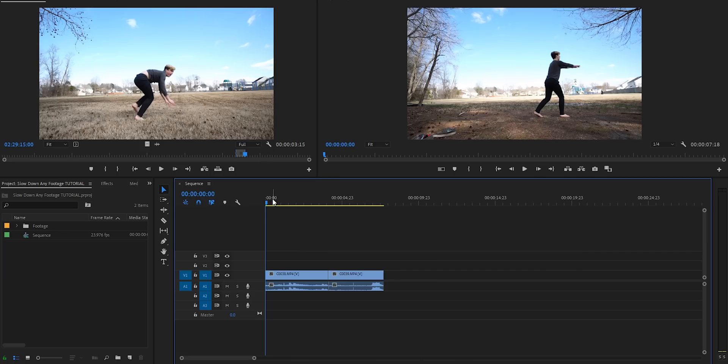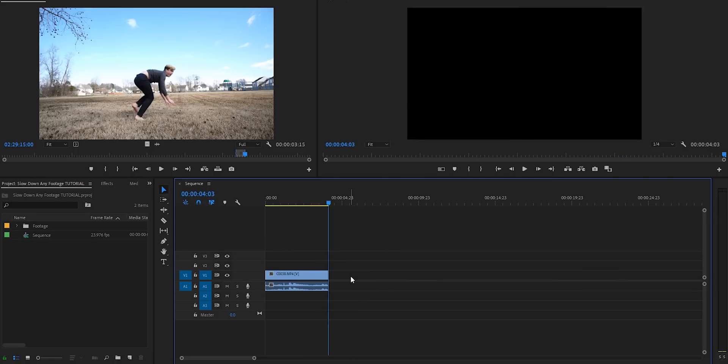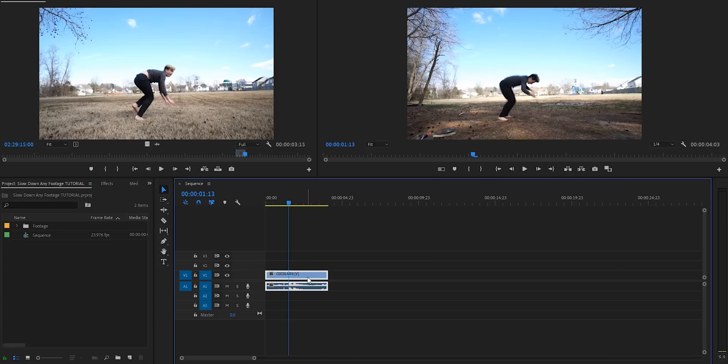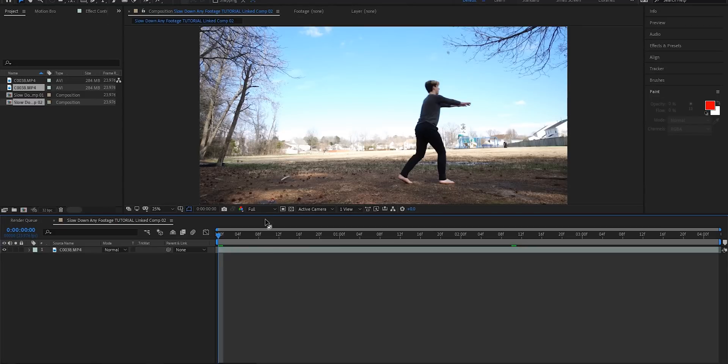So I'm inside Premiere Pro now and I've got these two different clips. We're just gonna be focusing on this backflip. I'll go ahead and cut out the audio real quick just so it's not annoying throughout the tutorial. If you guys want to download this clip, I'm gonna leave a link for it down in the description below so you can follow along. I'm gonna select the footage, right click and hit 'Replace with After Effects Composition.' Inside After Effects, the first thing I'm gonna do is change my quality to quarter because this is gonna stress your computer a little bit. After that, I'm gonna add the Time Warp effect.